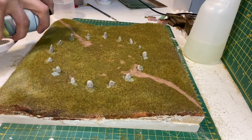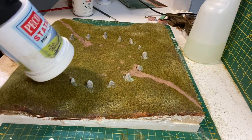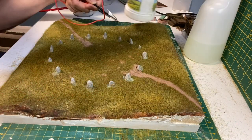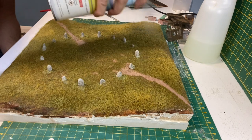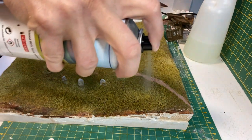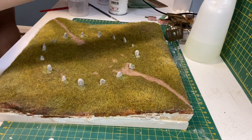Some more layering spray is used before adding 4mm Golden Wheat. The final part is to sprinkle on some purple flowers.